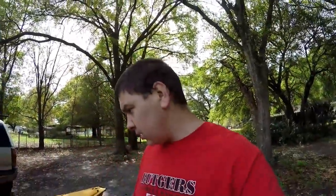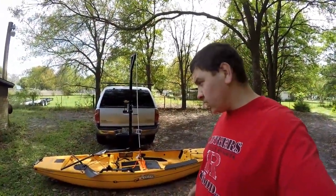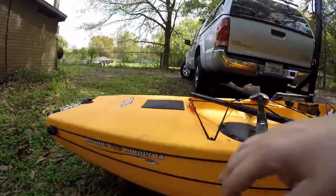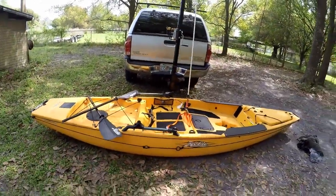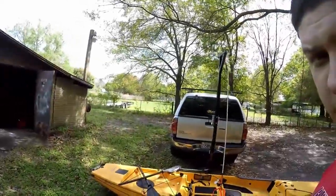Hey guys, I'm out here in my backyard messing around with my kayak and other household chores. As a lot of you know, I have a Hobie Proangler 14, and previously I had a Cast Triangular 12.6 — it's the red kayak you see quite often in my videos.